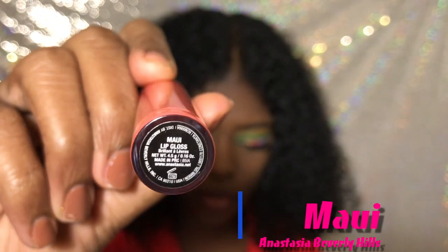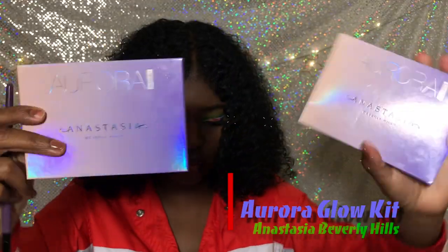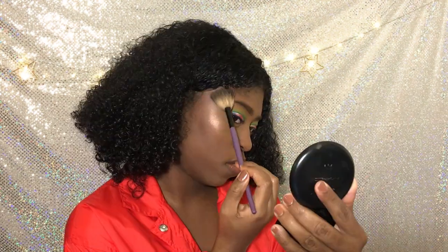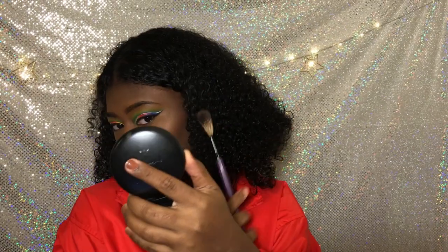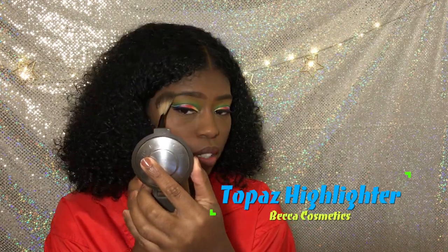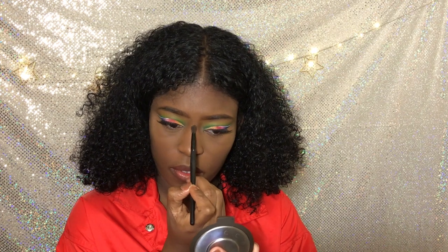I'm using Maui — this is actually $4 at TJ Maxx. Translucent, a raw palette. We're using Lyra, I think — it's like the gold one in there. And I'm using Topaz. Of course I'm using Topaz for everything — Topaz is my favorite highlight.